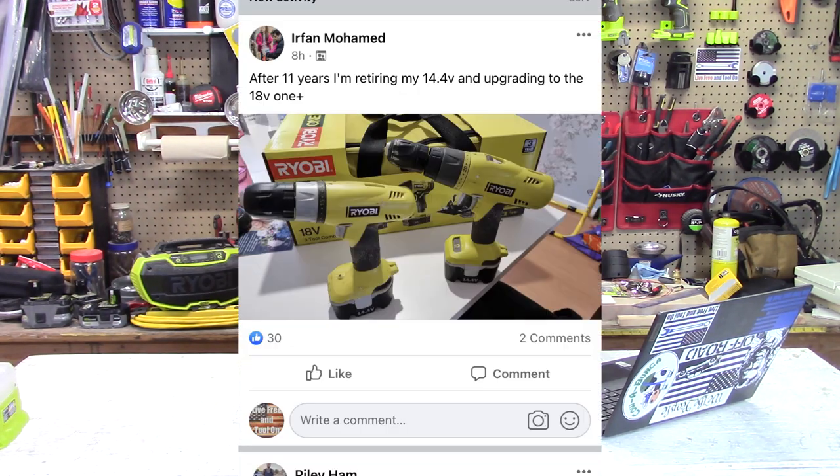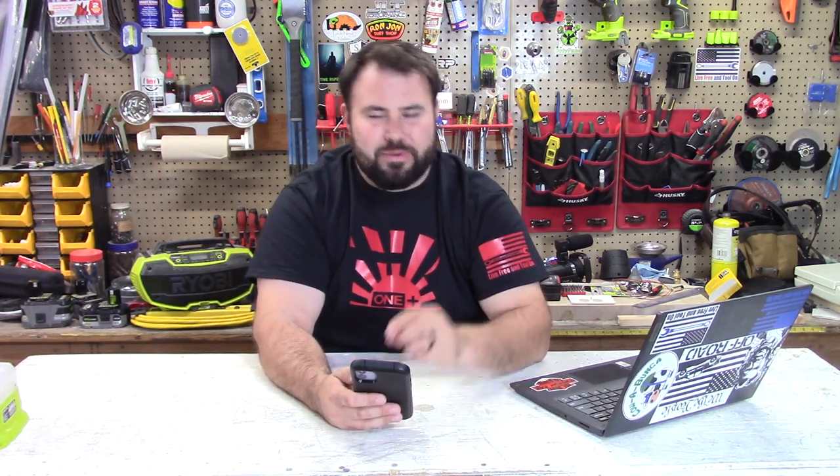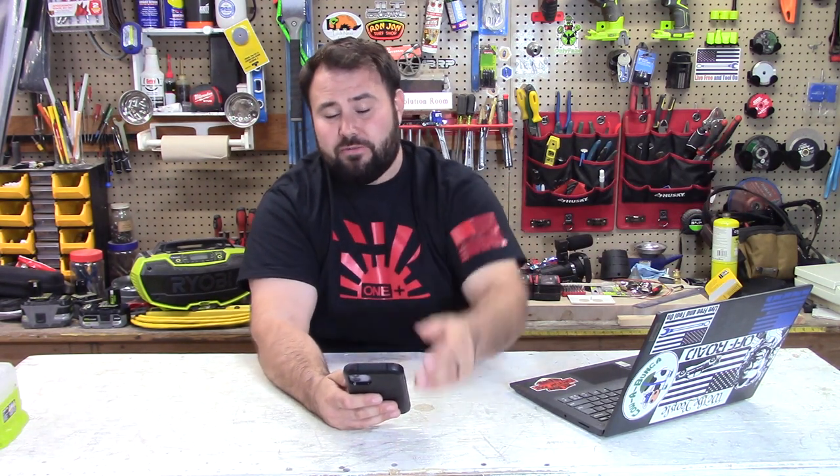We're going to jump over to the Ryobi Rebels page. This is Irfan Mohamed, and it looks like he is finally retiring his 14-volt tools — his drills after 11 years. Good for you, buddy — you're stepping up and going to the Ryobi One Plus. You're going to get more amperage, more voltage, more work out of your tools. But hey, good for you for using those 14-4s — they held up for a long time.